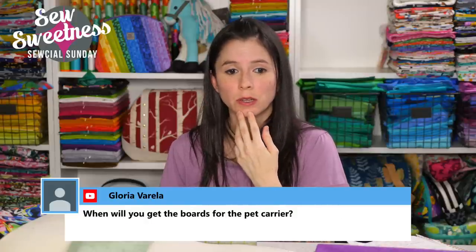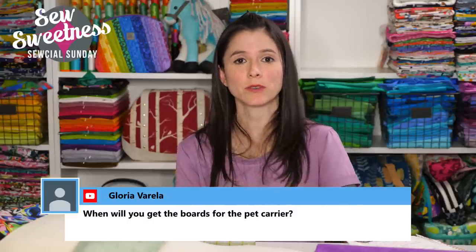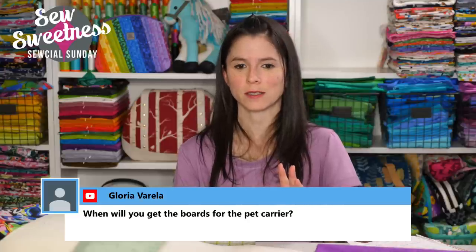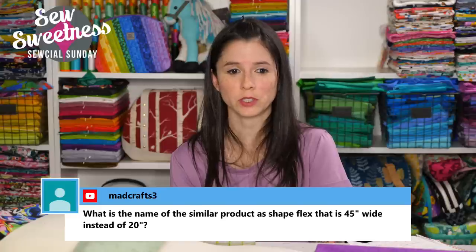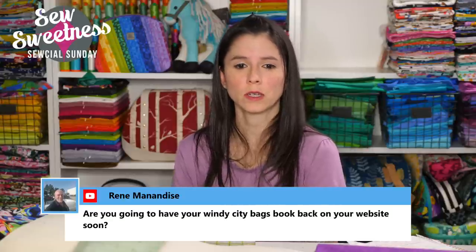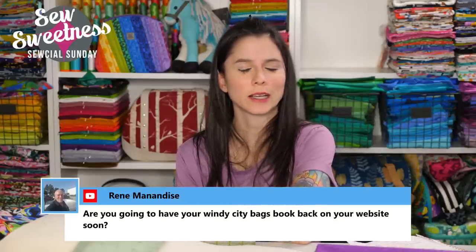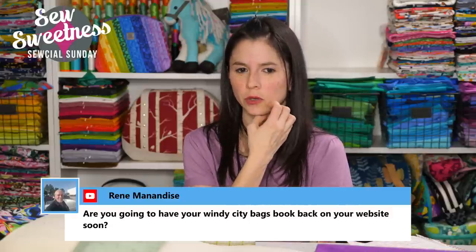Susan suggests: make the pocket the same size as the side panel and include it in the seam of the back panel — yes, you could do that too, having the zipper pocket opening extend all the way from top to bottom. Gloria asks: when will you get the boards for the pet carrier? We actually just received those; I'll be relisting them on the website tomorrow, with a few different thicknesses at different prices. Someone asks about a product similar to Shapeflex that is 45 inches wide instead of 20 inches — it's called Woven Fuse; I don't carry it on my website but you can find it online. Renee asks about the Windy City Bags book — we do have some in stock still. Big City Bags is out of print, but the e-book version is still available. I'll check Windy City Bags after the show.